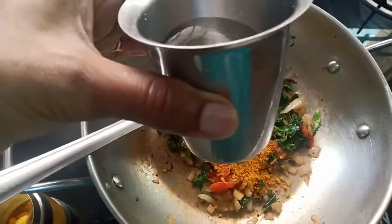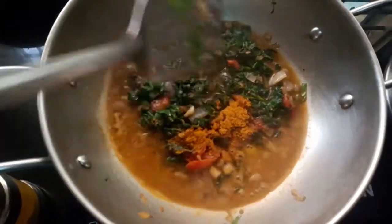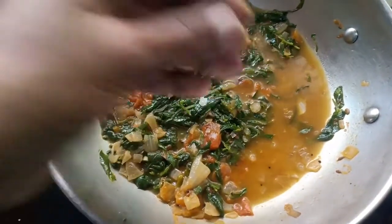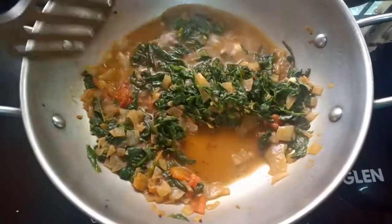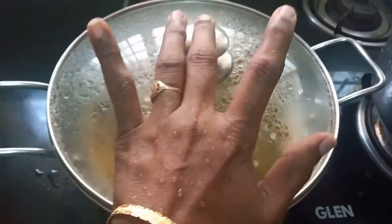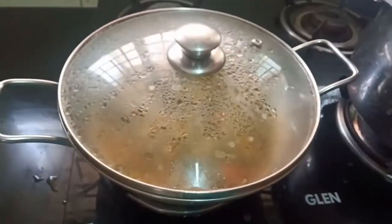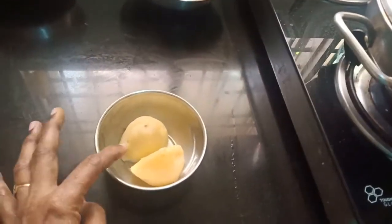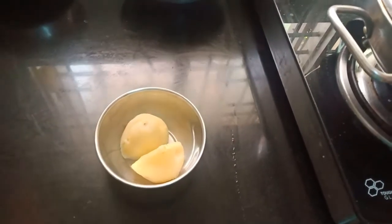Let's put it in a small bowl. Put it in a bowl. Add 1 cup of salt and put it in a bowl. Now let's put it in a bowl and serve it as well.